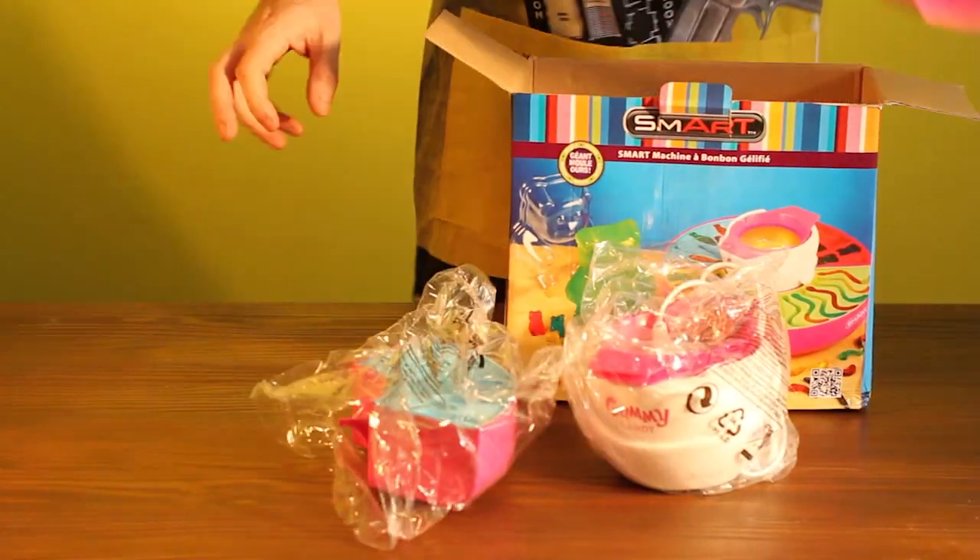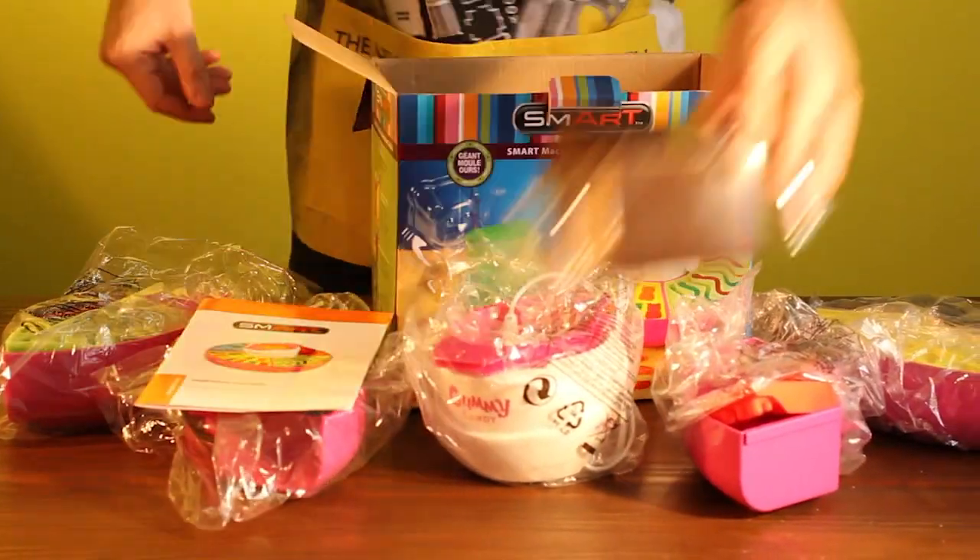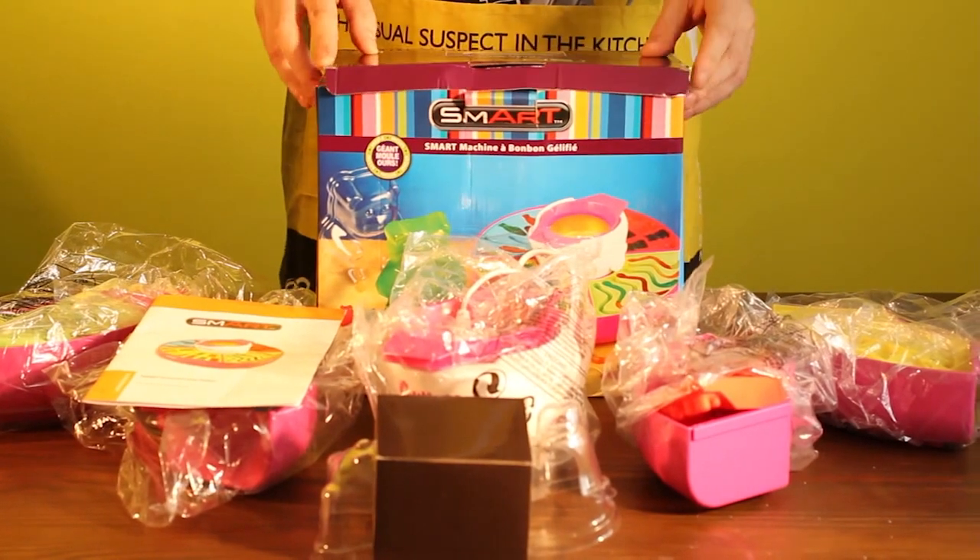Inside the box you should find the following: four trays and moulds, one bare mould, the heating unit and two heating pots.